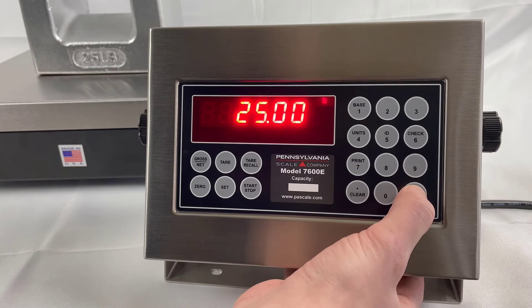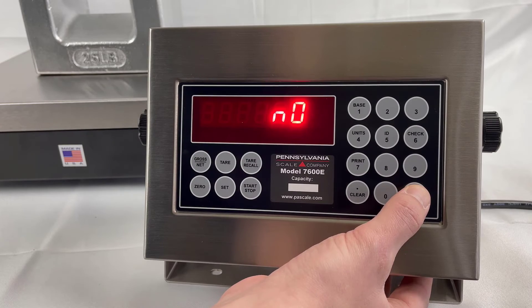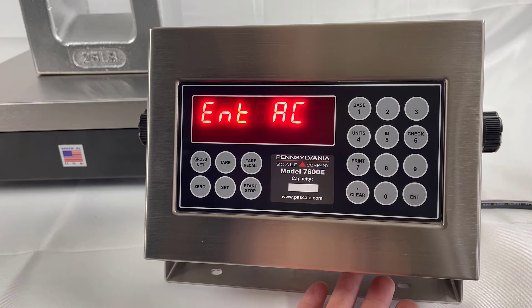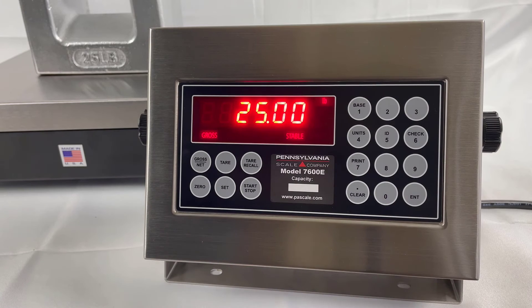Dashes show that it is calibrating. Now the Enter key will return to the menu. Enter one more time will bring a save screen, and the Units key changes to Yes. Enter again shows ENTAC. Here you can change the access code or press Enter to return to weighing mode.